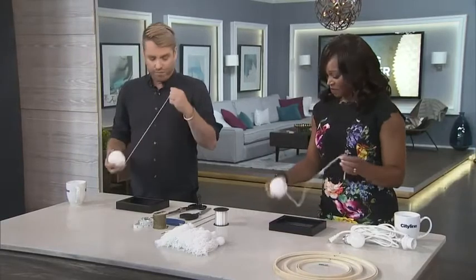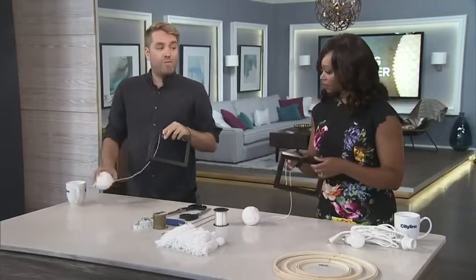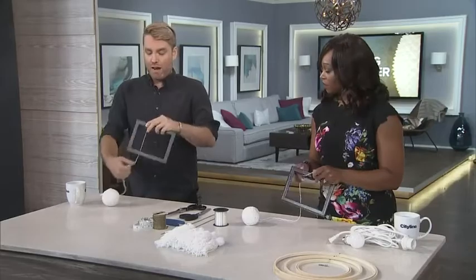All you do is take your wool, take your frame, and wrap the wool around it 50 times — like this.